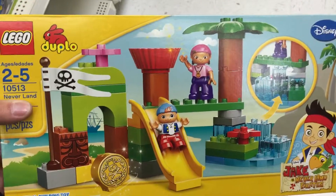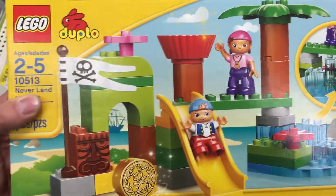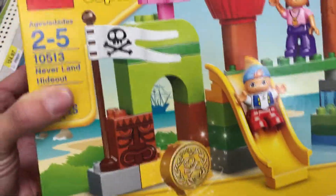Hey guys, welcome back to Top Shop Toys. Check this out from Lego Duplo, which is a fun series for younger age kids who want to get into Legos. This is a Jake and the Neverland Pirates set — the Neverland Hideout.